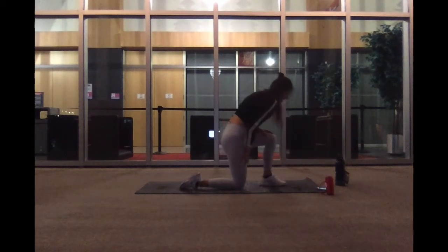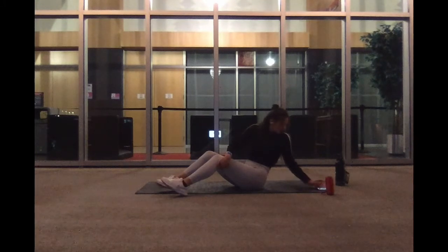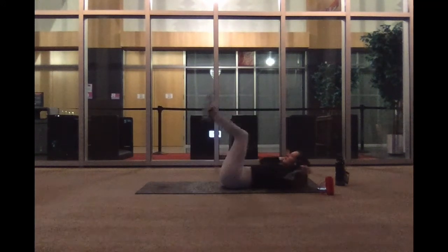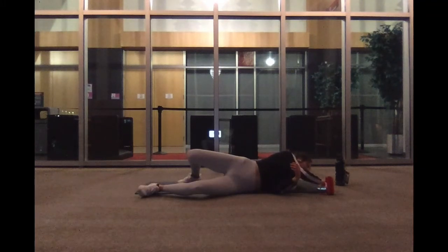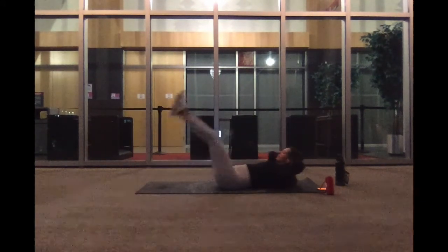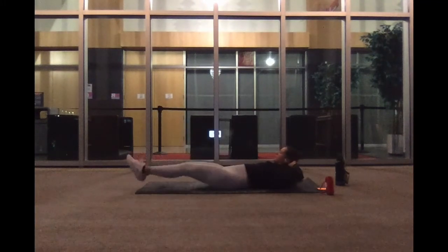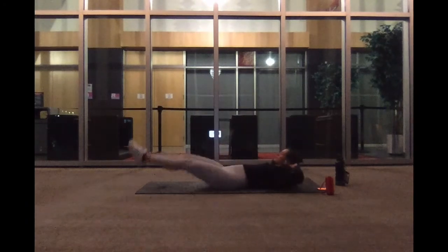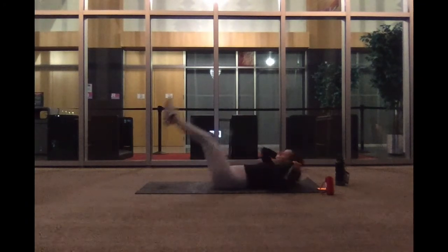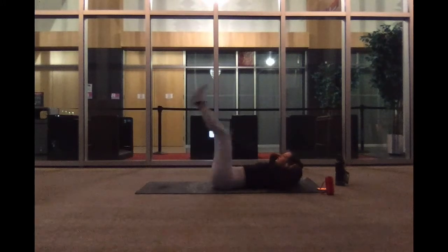Nice work. Up next we have our leg raises, so go ahead and bring it down to the mat. We're going to work our abs — this is going to be a tri-set. Have your hands behind your head or under your booty. Ready, begin. After this we'll bring it on back up for a boat hold, so really squeeze your core. We're at 15 more seconds. We're going to hold it up in five, three, two, and one.